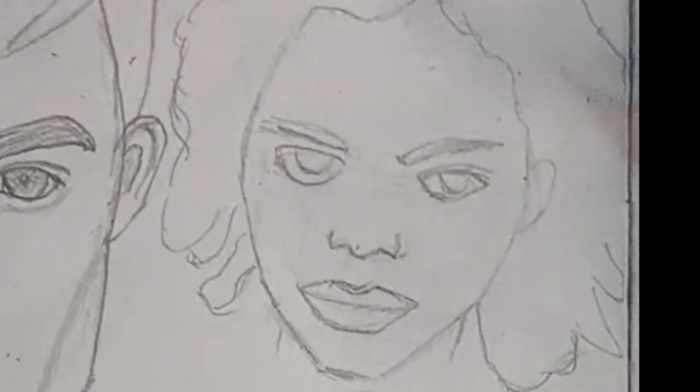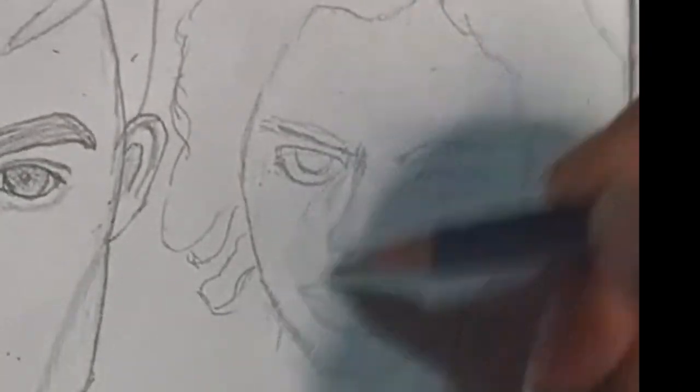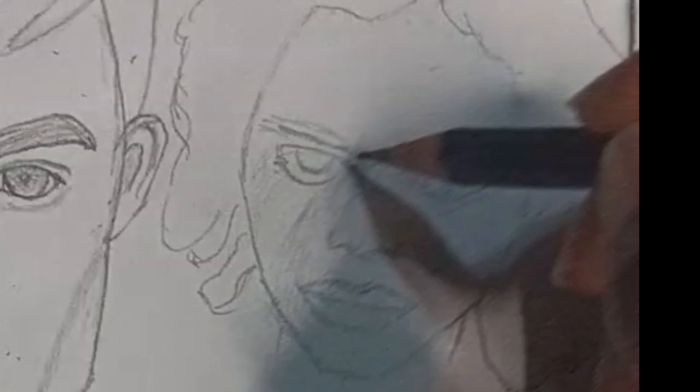After you're done, you can adjust it. And that's the overview of drawing portraits: start with shapes, place your features, redefine them, and add some shading.